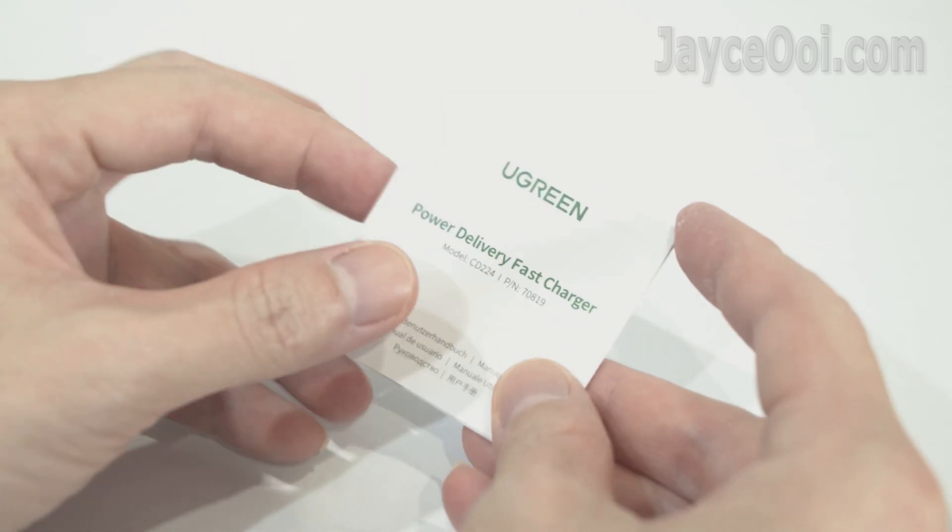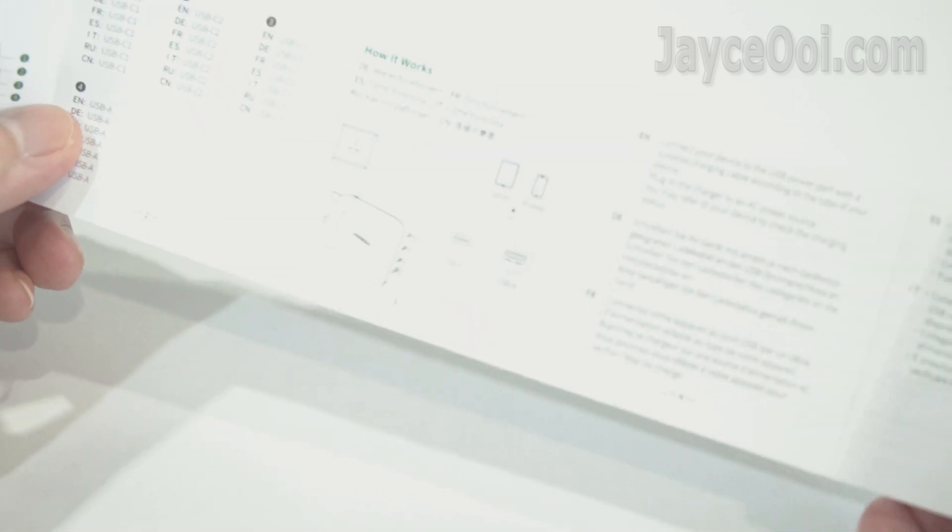Here is the user manual in multiple languages. Take your time to go through it.